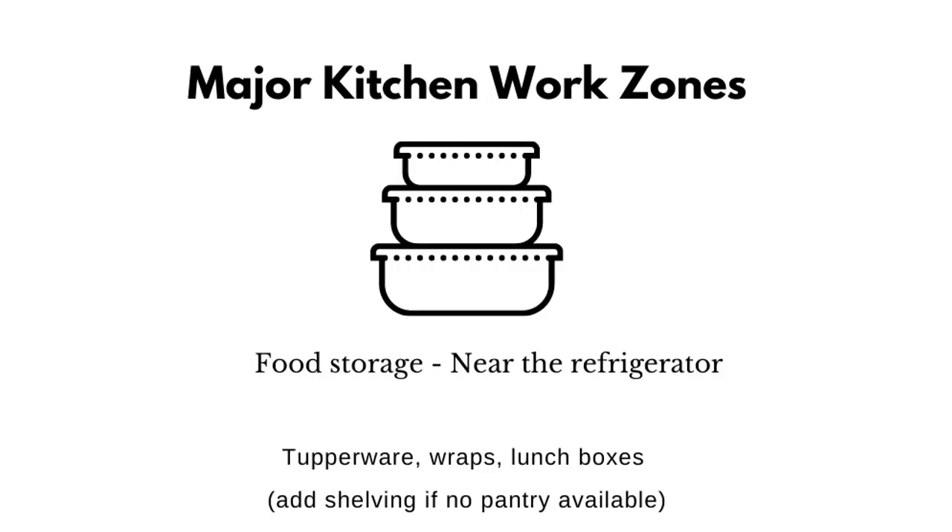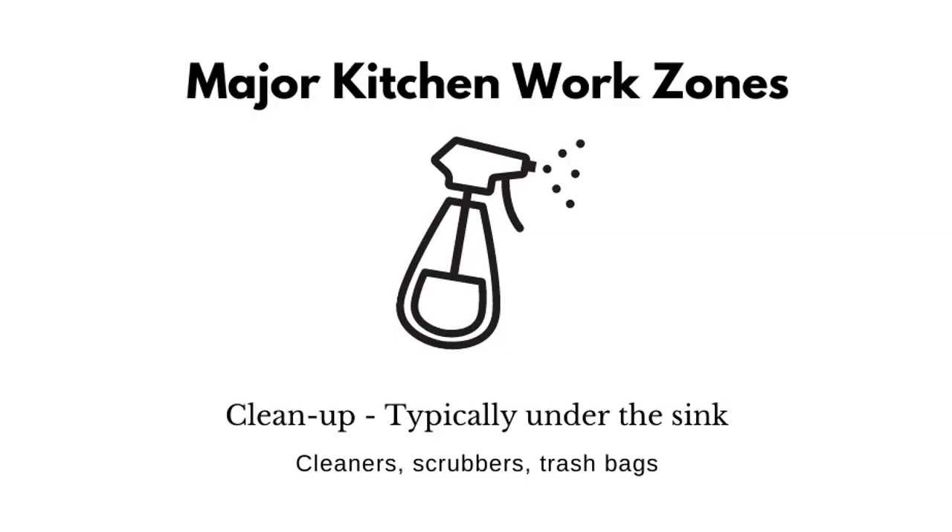Food storage — if a pantry is unavailable, locate a space near the refrigerator but away from household cleaners. I also like to sometimes add in additional shelving to create a pantry. Cleanup typically goes under the sink.